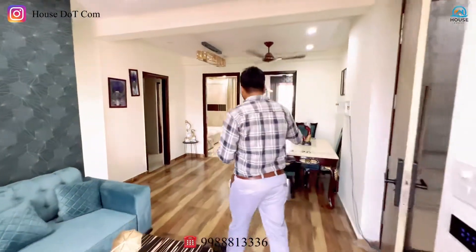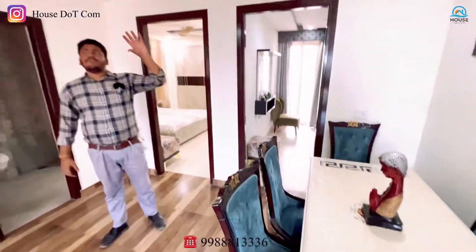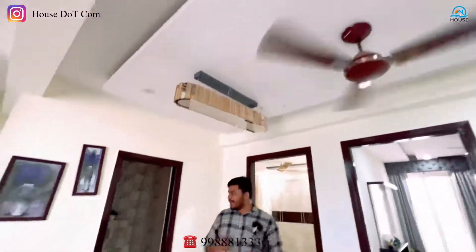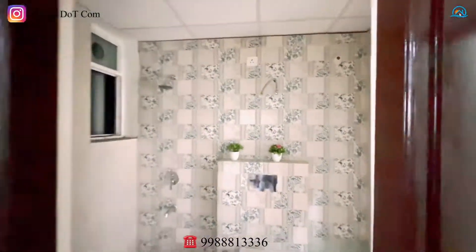This is our dining area. You can easily fit a six-seater dining space here. The full ceiling work is good. This is our common washroom. In 2BHK, this is a very good concept and a very good layout. You can have a common washroom so guests who come to your room can use the common washroom while you stay in your personal bedroom.